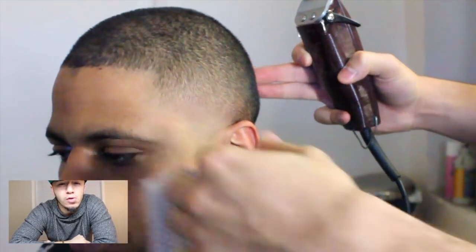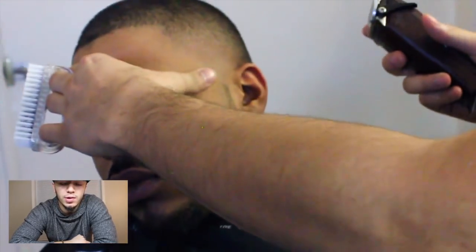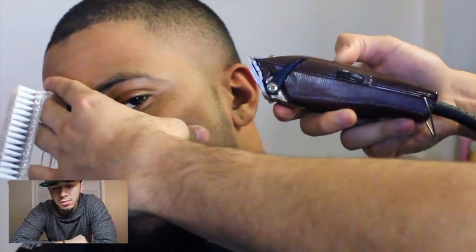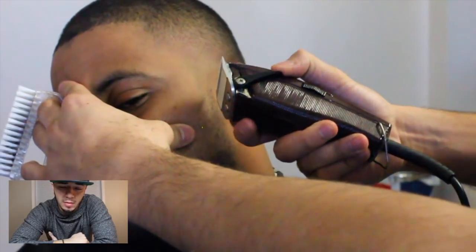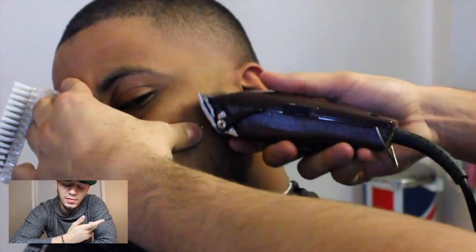I will do a full beard video another time for you guys, but a little overview of this one. I started out with the clipper closed, hit it, open up a little bit, hit it again, open up, hit it until it's faded.